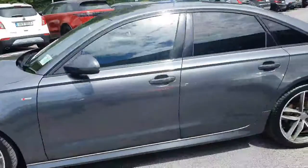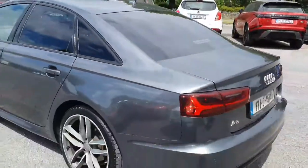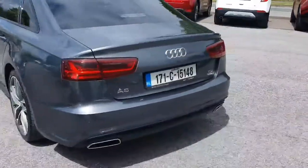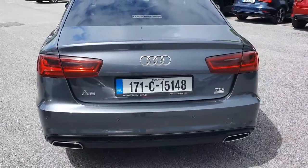You've got the black trim just around the window, so it's the black edition. You've got the reversing sensors, double chrome exhaust with a lovely chrome finish to the back, and a lip spoiler to the rear as well.